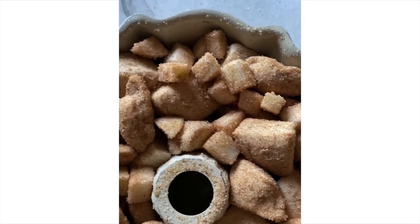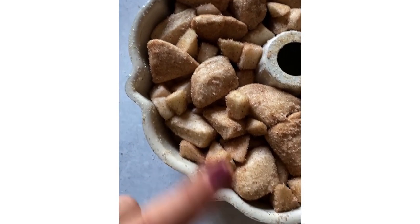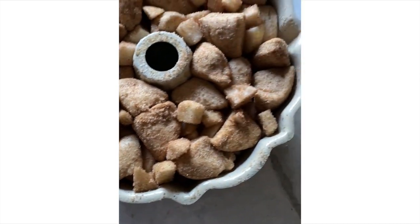This is what we're working with so far, and I'll show you what it looks like when it's all ready. My bun pan is all filled with the coated biscuits and apples, right up to the top. Now we're going to make the best part of monkey bread.